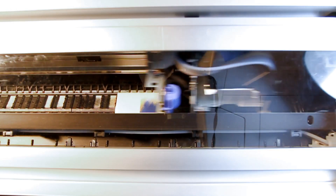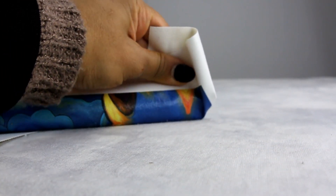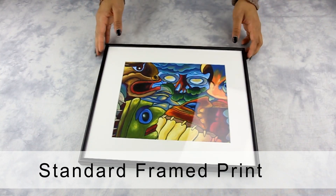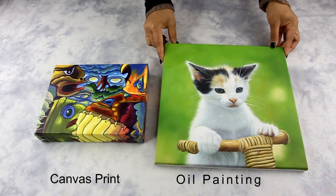We use an inkjet printer to print on this fabric. Compared to paper prints which can only be framed, this fabric allows the print to be stretched over a wooden frame, and it is an affordable option compared to framed prints. The results are similar to oil painting due to the material it is printed on.